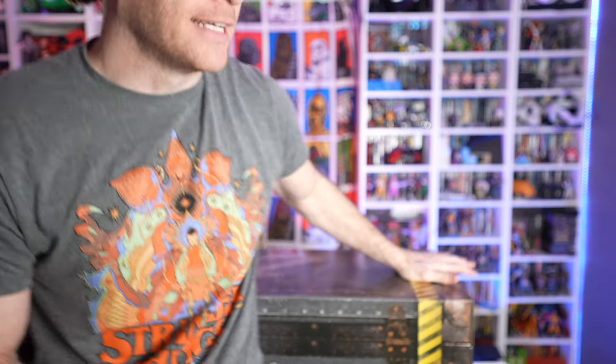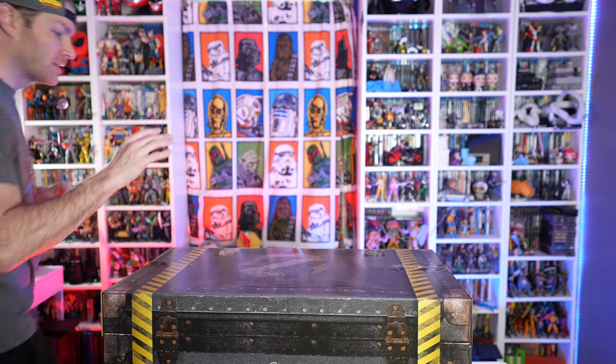In today's video we're going to try to figure out if this is the greatest Ghostbusters toy ever made. Ladies and gentlemen, boys and girls, this is the Hasbro Ghostbusters Afterlife Proton Pack. The MSRP on this was $400.